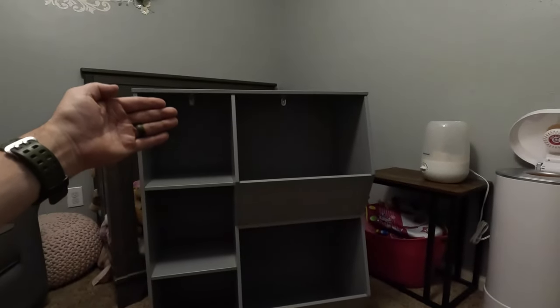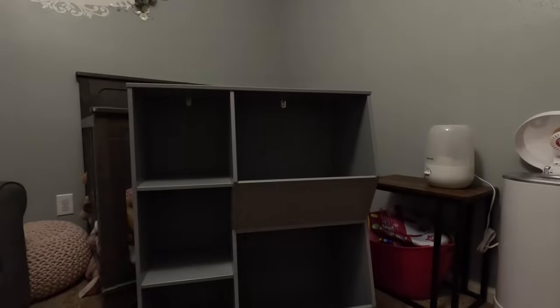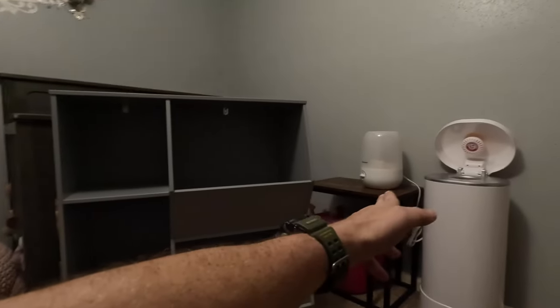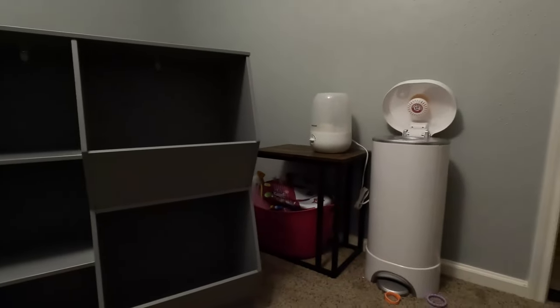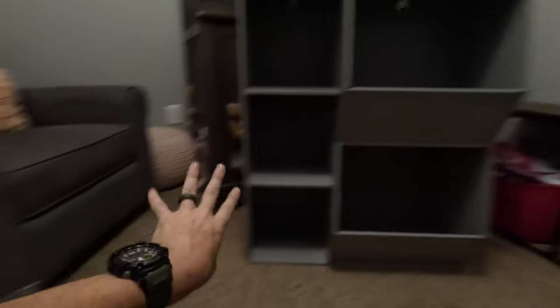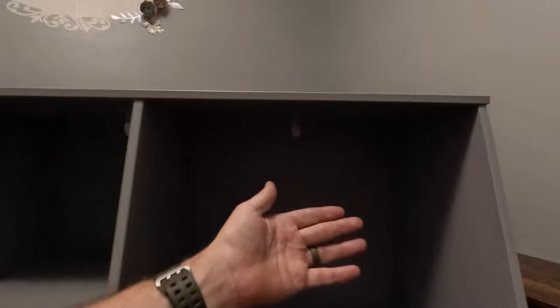Ta-da! There it is. Same color as the wall, almost. This is going to go right there — move that, get it out of the way, slide that over, the poop chute. And then I guess we're mounting it into the wall, huh? I guess that's a safe way to do it. All right, let's get moving.